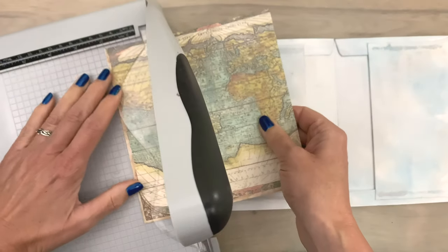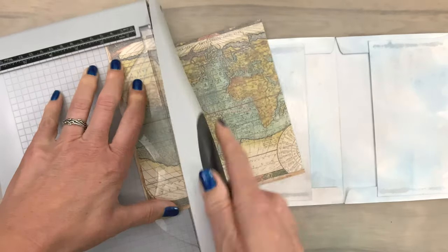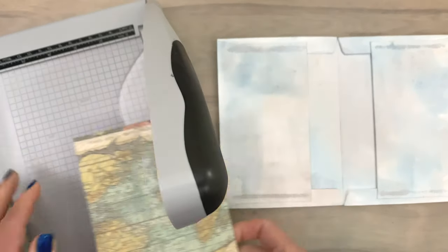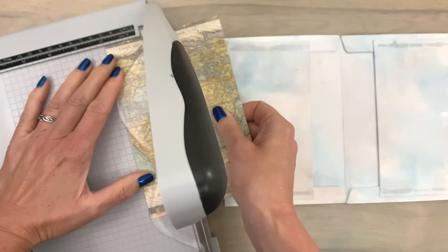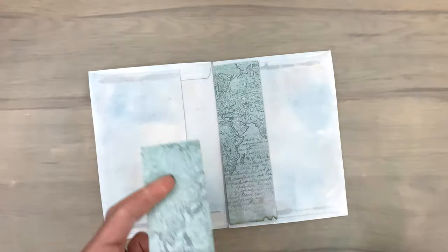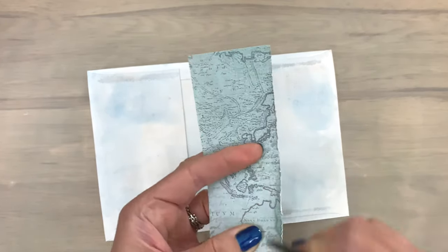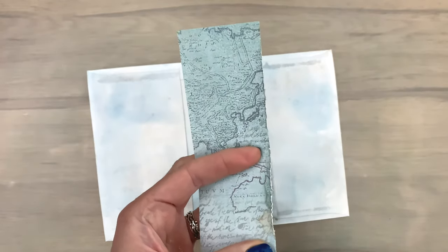First I'm going to cut a bunch of pieces to the right size by measuring with the space available on my envelope so they fit on the inside. It works really easily to cut a bunch of pieces at once so you have all your pieces together.